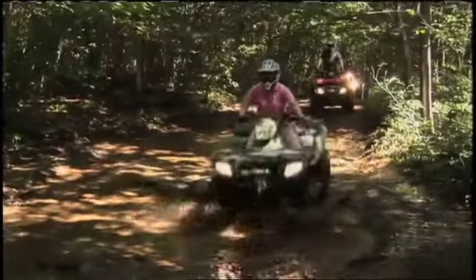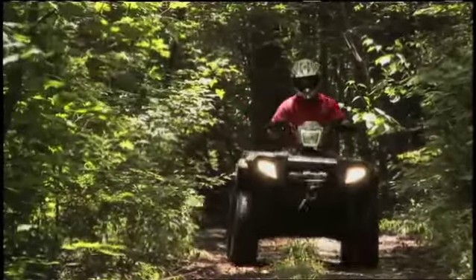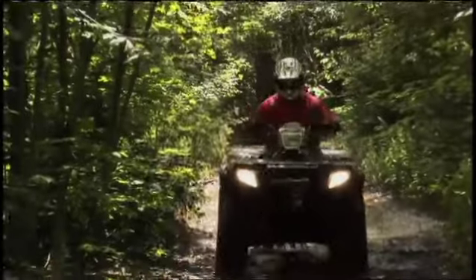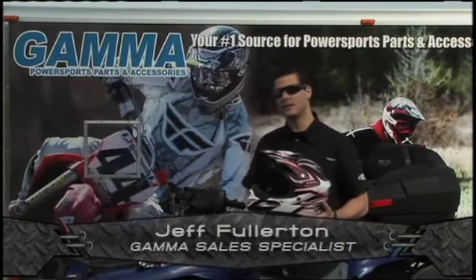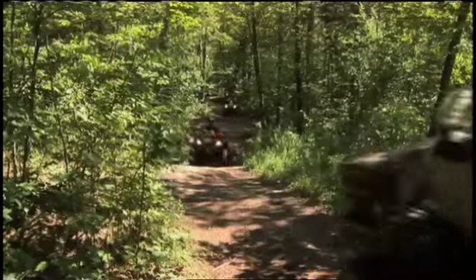Too hot? Too cold? Depending on the weather and which seasons you ride, your helmet may not be doing the job for temperature control. To cover all the bases for winter and summer riding, here's a new helmet that can be changed to fit the build. This is the new Zone MX1 technical helmet, and more and more ATVers are starting to wear an open face motocross design helmet, which is what we have here today.